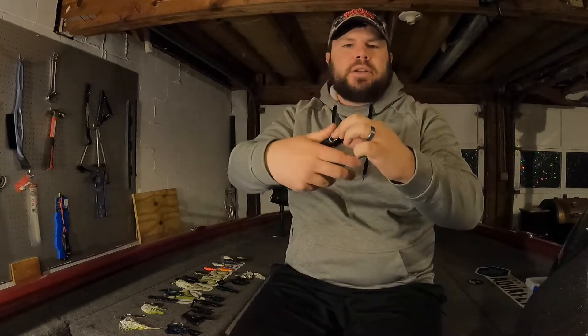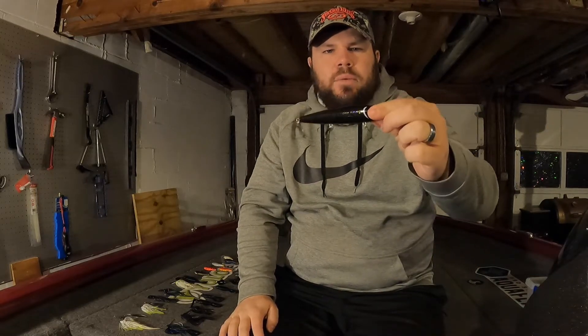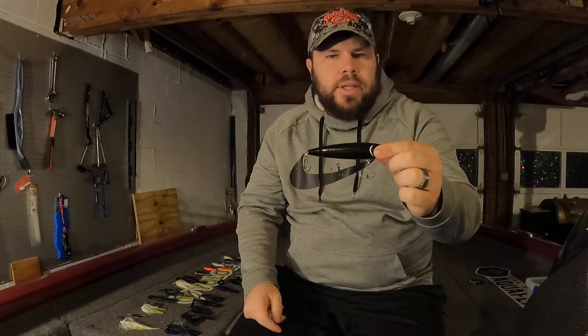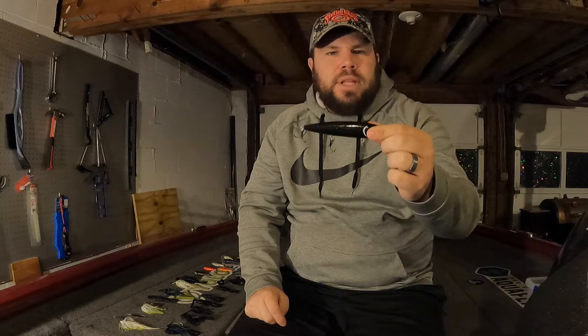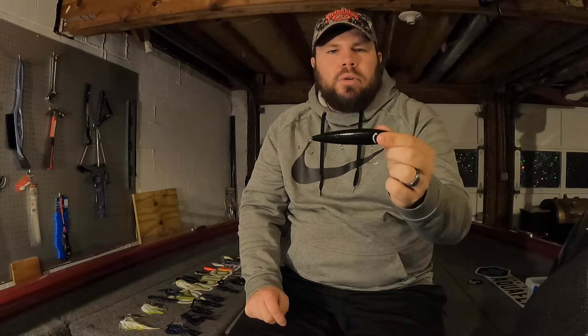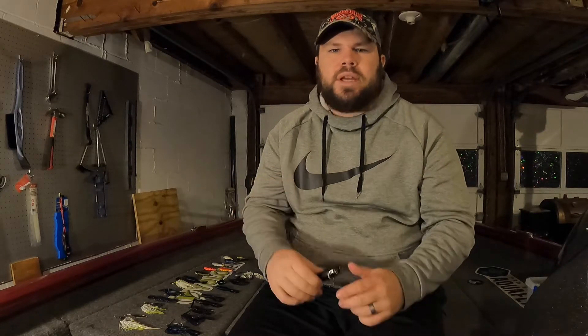This is the bigger size, it's got some rattles to it, and in colder water I would use a walking bait so I'm not covering a whole lot of water really quickly. I really like this black color in muddy water — this is about the only time I throw black, in muddy water and colder water. When you're walking that thing side to side, it doesn't cover a lot of water as you're bringing it back to the boat; it goes more side to side.